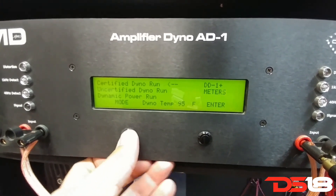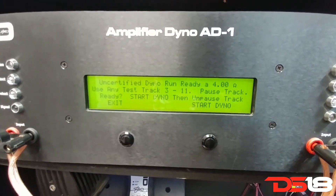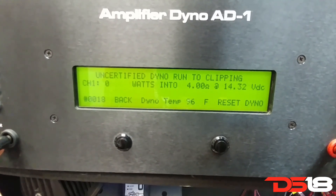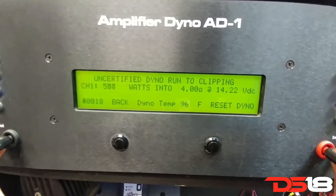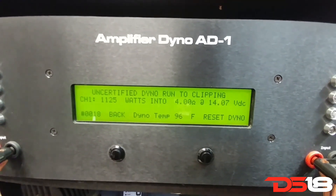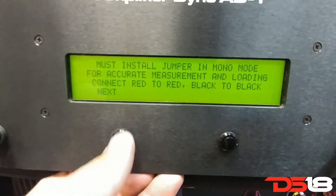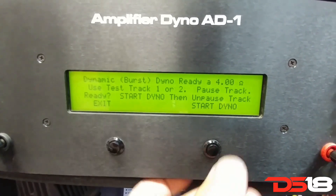Uncertified: 1125 watts at 4 ohms, 1225 watts at 5 ohms. Now dynamic and forums — 1225 watts at 5 ohms.